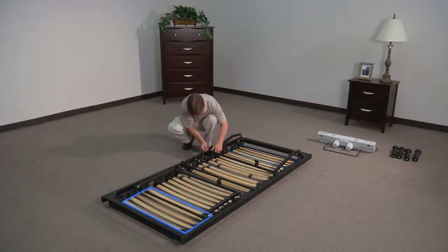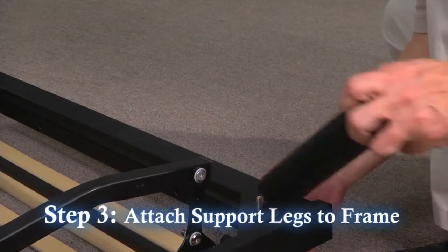The head section of the frame has four slats and the leg section has six slats. Step 3: Attach the four outer legs to the frame.